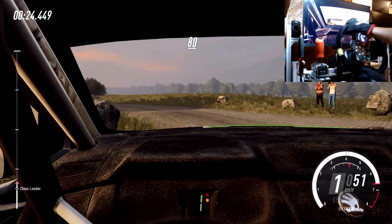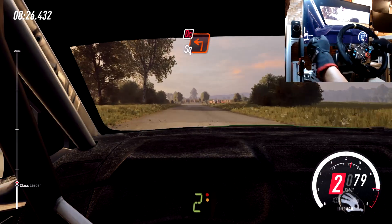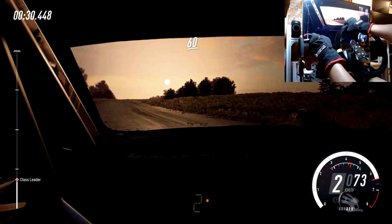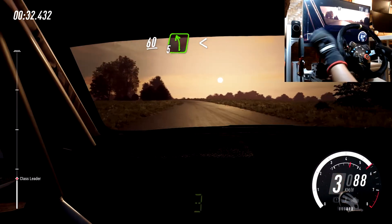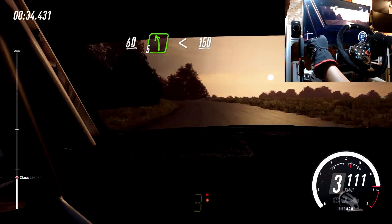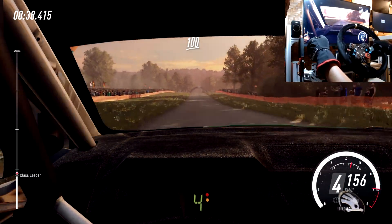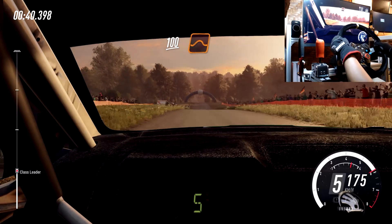80, turn unseen square left, don't cut. 60, 5 left over crest, opens 150, flat crest, 100. Flat crest and jump, 150.